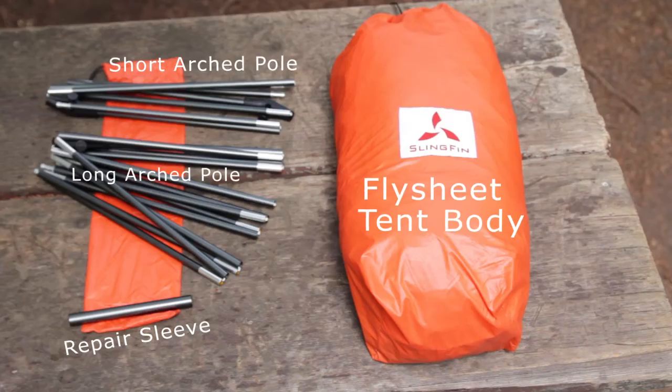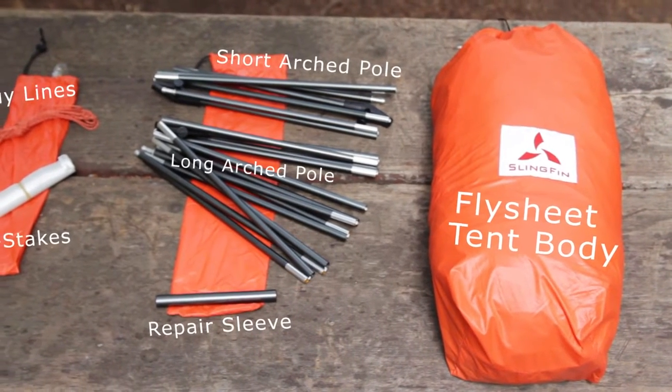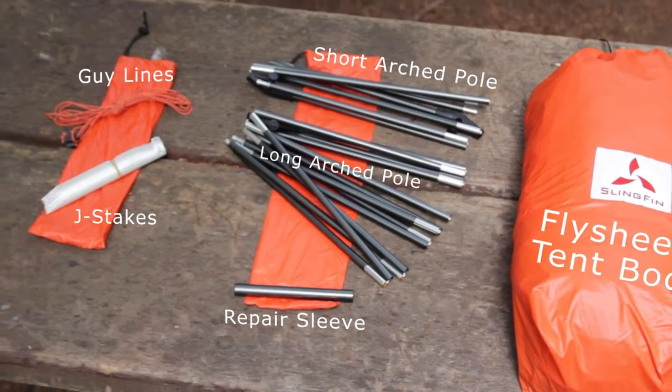The package includes flysheet, tent body, long arched pole, short arched pole, pole repair sleeve, J-stakes, and extra guy lines.